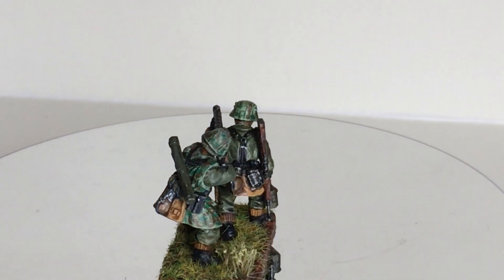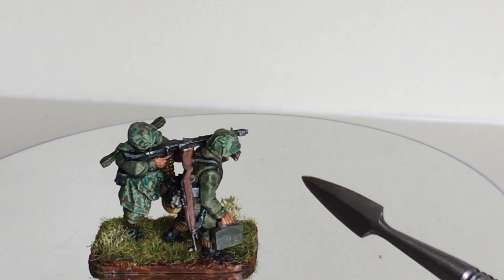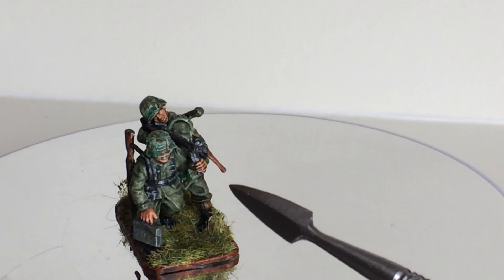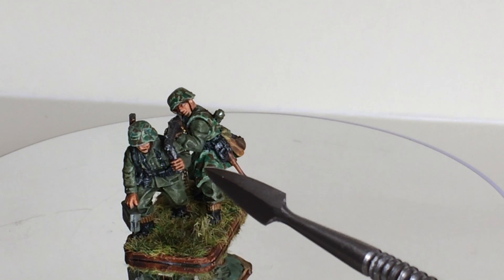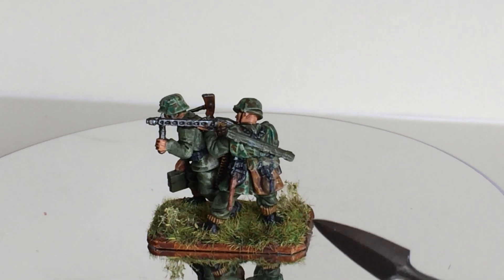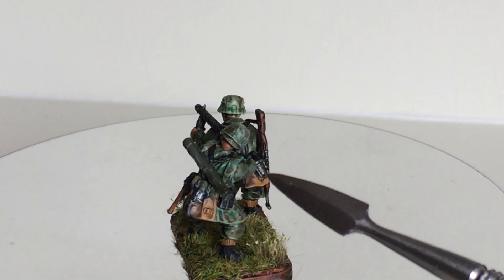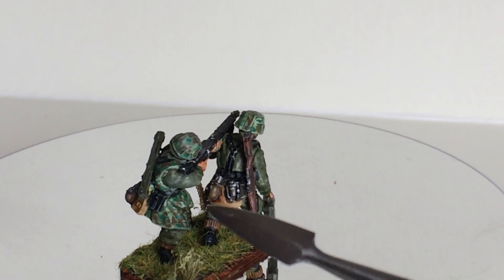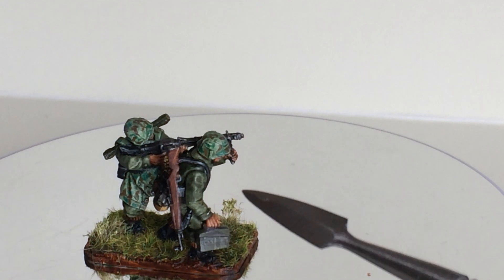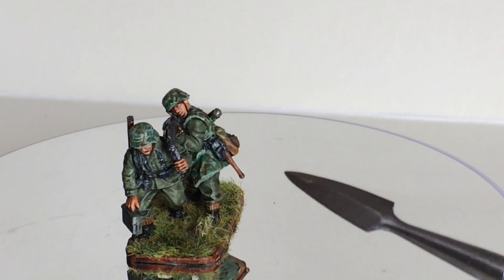You can see what I did to make it more lively: the machine ammunition belt I put in there. In the box you have an ammunition belt which you can hang around the neck. I cut it up and put it in the machine gun itself, so that it gives a more dynamic position.